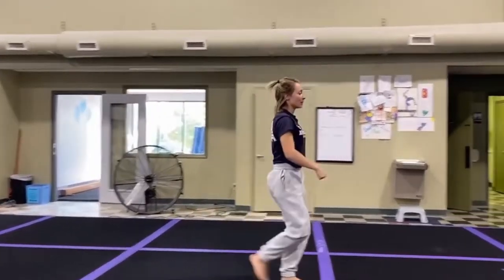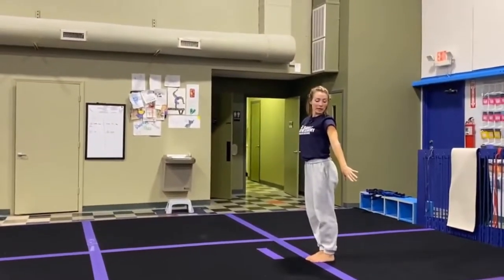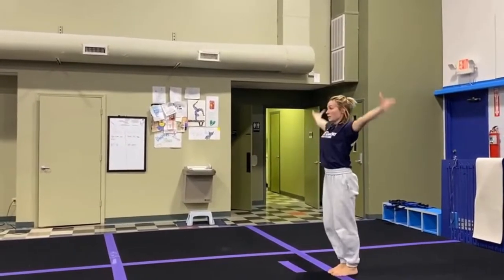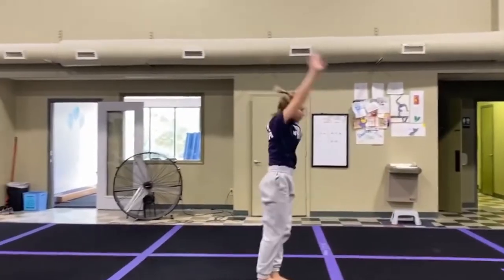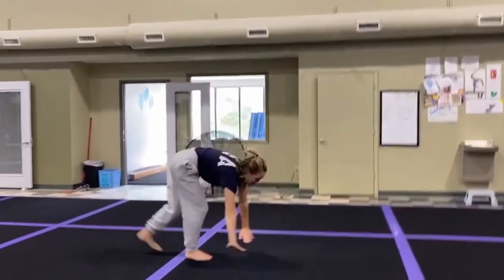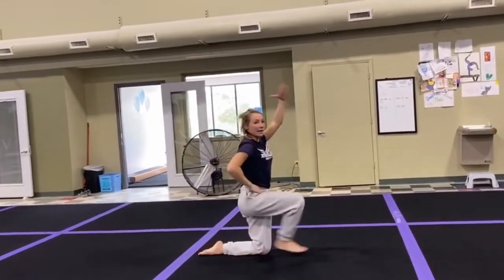So putting that first part all together: wait, wait, wait, pose, T, point, mountain climber, cartwheel, step together, backward roll to a push-up position, knees in, arms up, arms back, and pose.